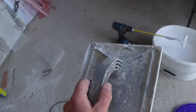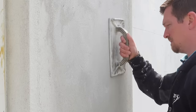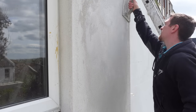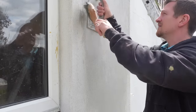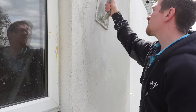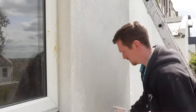Once that's dried up a little bit — just touch dry — you want to float it up as you would with any rendering system. Apply a bit of water where it's needed, and if you catch it at the right time it floats in really well. You can really work it towards the edges and end up with a nice flat wall. It's a bit different to sand cement and takes some getting used to, but once you are used to it, it's actually really nice.